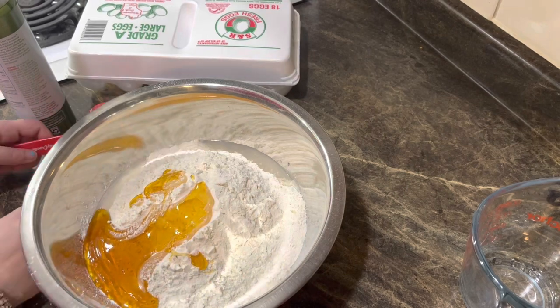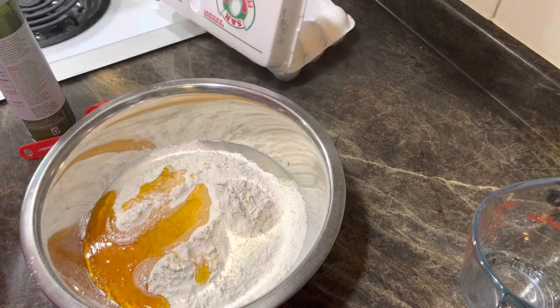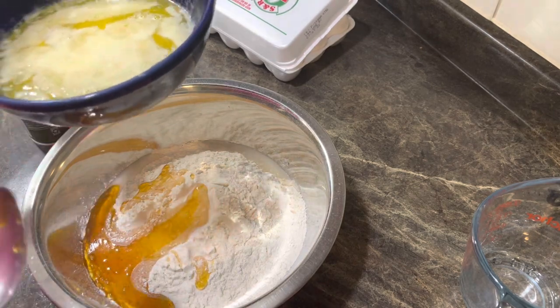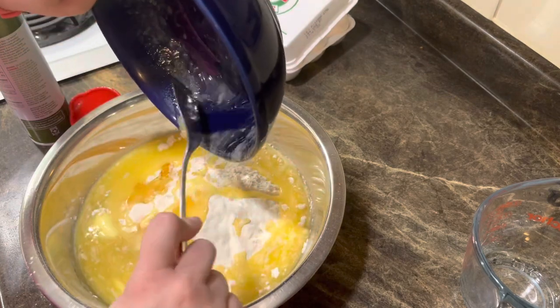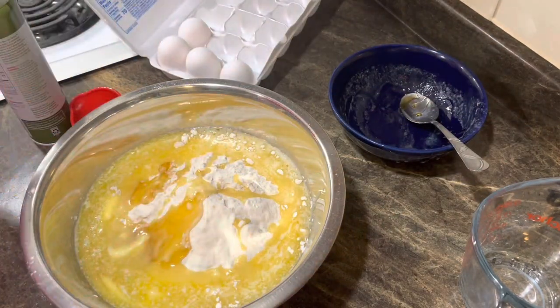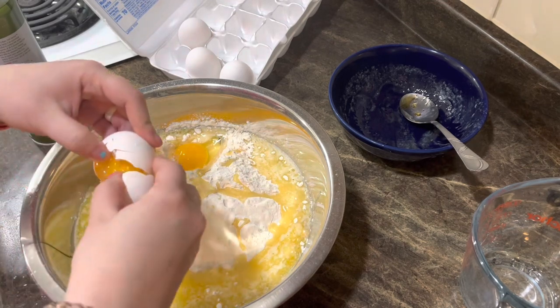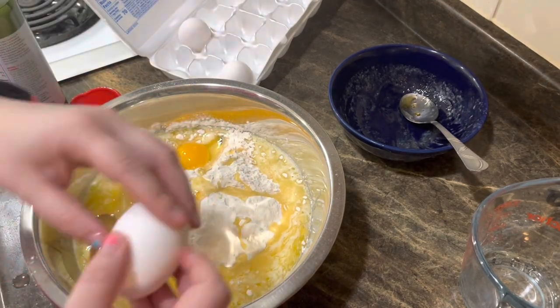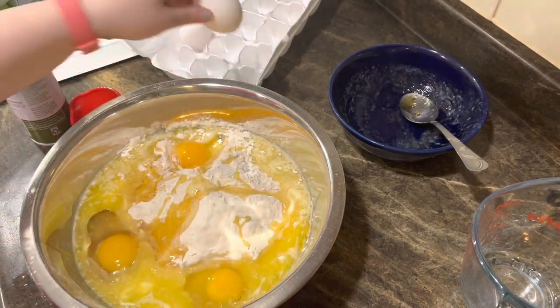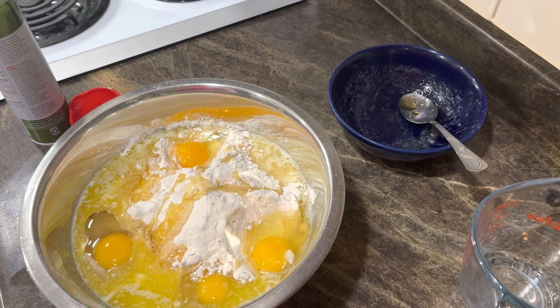We love brioche — I think it'll be really good. You're supposed to put two sticks or one cup of melted butter. You need four eggs — one, two, three, and four. It says put all the ingredients in and then mix with a spoon until combined. It says it's going to be messy, sticky, and loose.